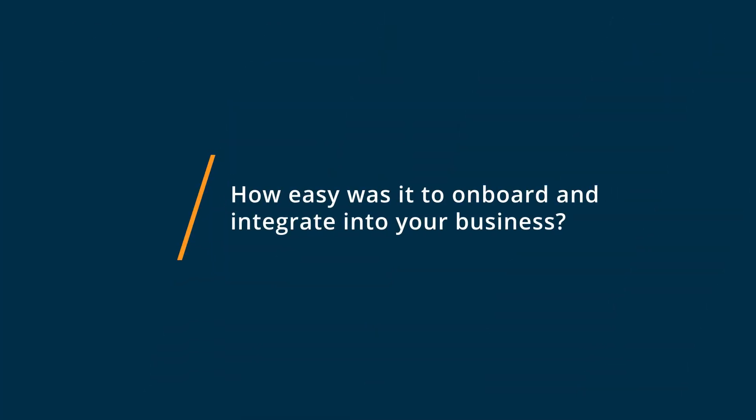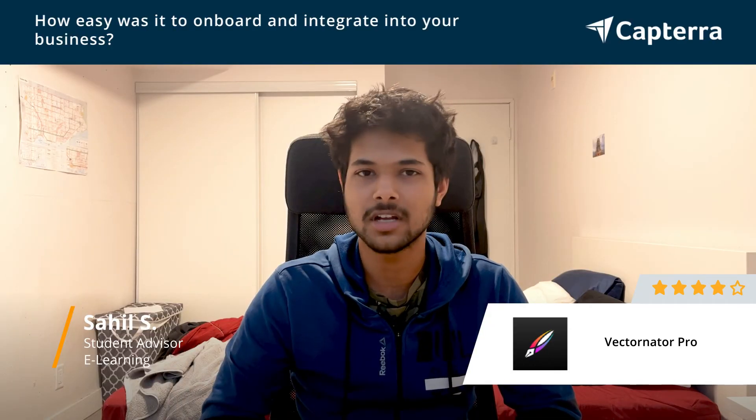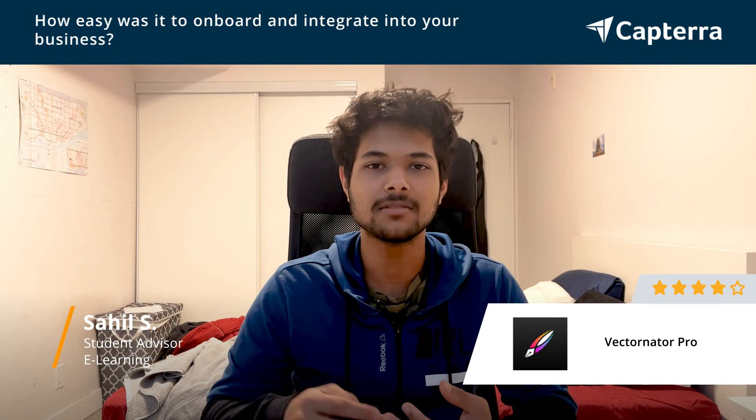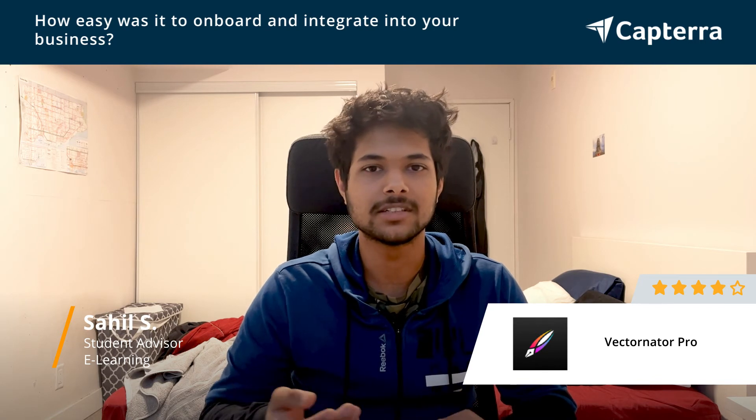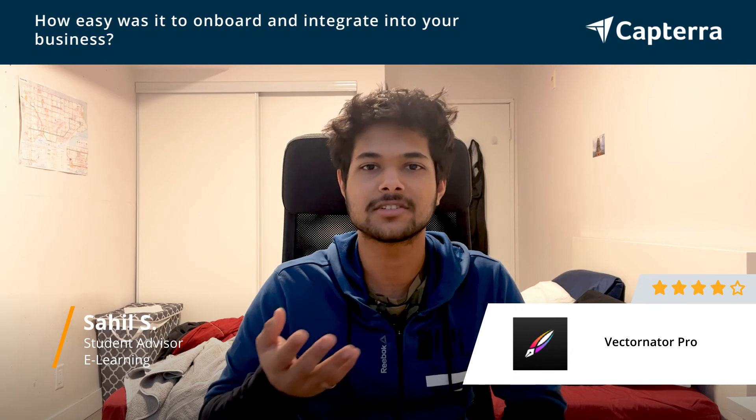It was really easy to set up with Vectornator Pro. It took me almost no more than half an hour to get used to the app itself. And within the day, I was making really quick and really easy illustrations.